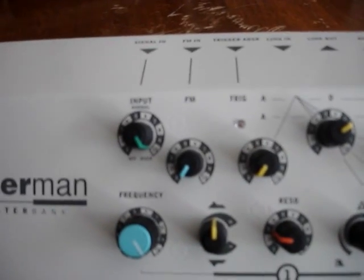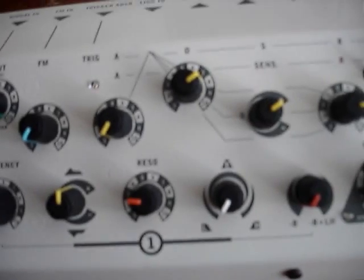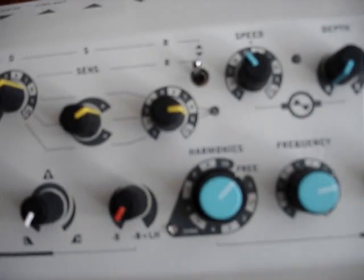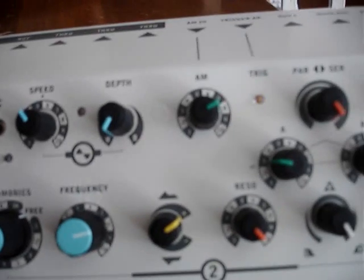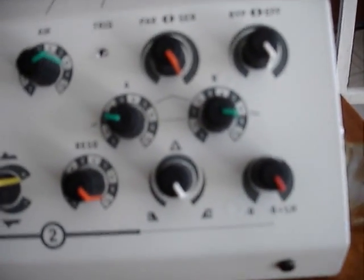This is another close-up look video of the Sherman Filter Bank. I'm trying to give people a close view of all the displays, knobs, and everything else, because it's something I personally like to look at and I figure other people on YouTube do as well.